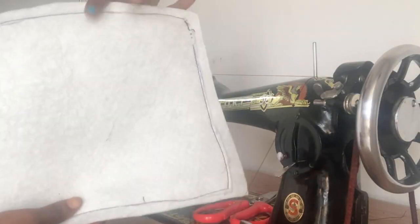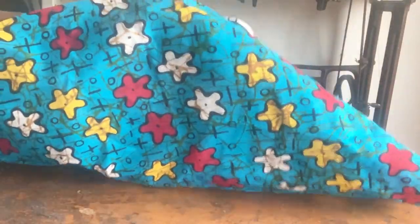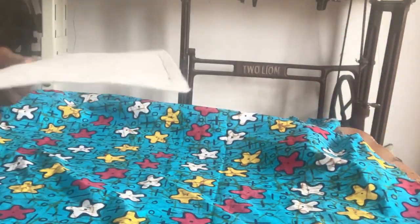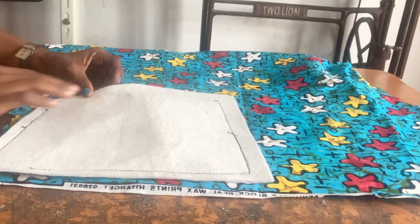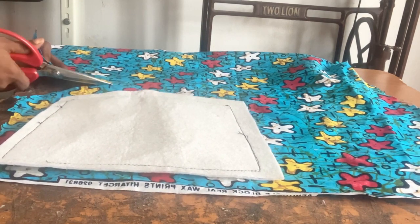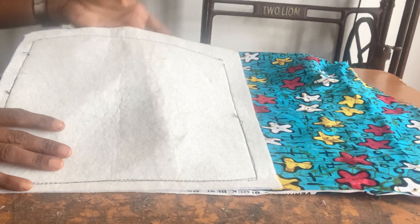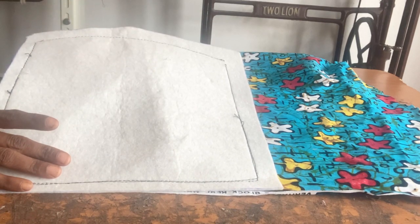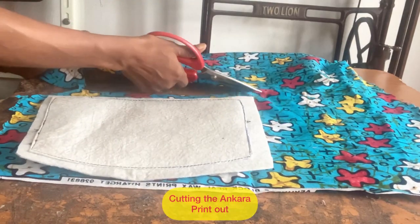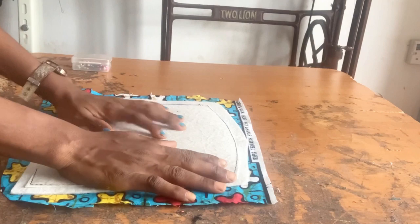I'm going to sew this to the Ankara fabric. I've cut Ankara fabric that is bigger than this, then sew this to it. The right side of the Ankara fabric is going to face down. I'm going to place the warden piece on it and cut around it with about half an inch or an inch bigger. One thing you can do with this warden is to iron it — one part has a shiny gum side, and that's the side that sticks to your fabric when you use your iron. Keep them in place before you sew.